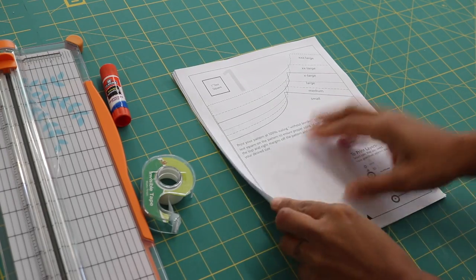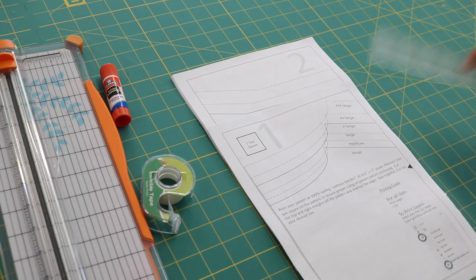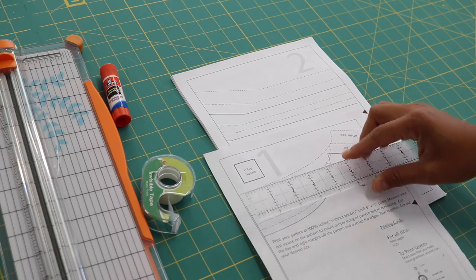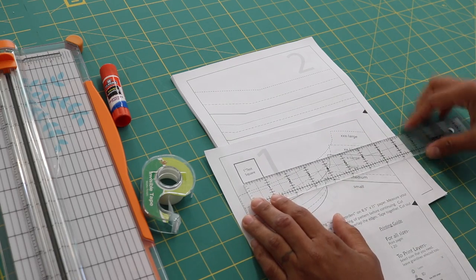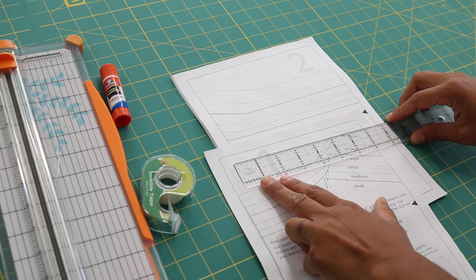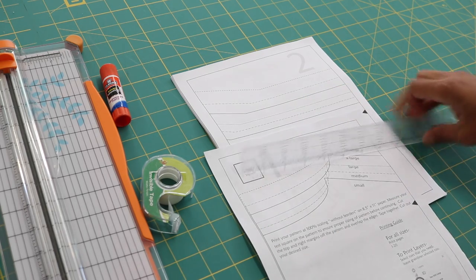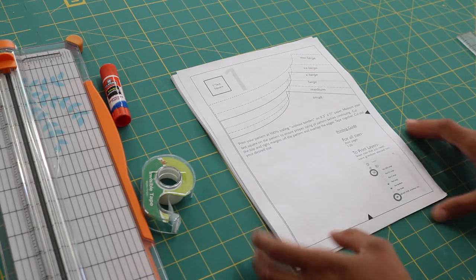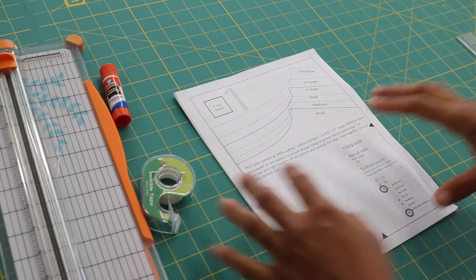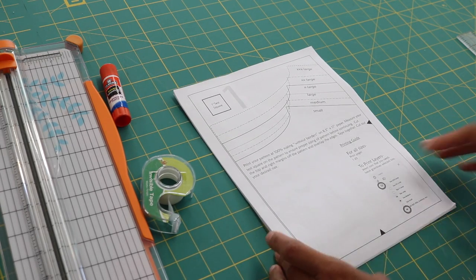Once you've printed out all 20 pages of the Westchester Dolman Top pattern, double check — and sometimes it's good to just print out page one because that's where our one-inch test square is. Grab a ruler and make sure that this little test square measures exactly what it says: one inch by one inch. I can see that it's exactly that size, so I know the rest of the pages are going to print to scale exactly as I designed. Make sure your printer settings are set to print at 100% — do not select fit to page because then you're going to have some problems.